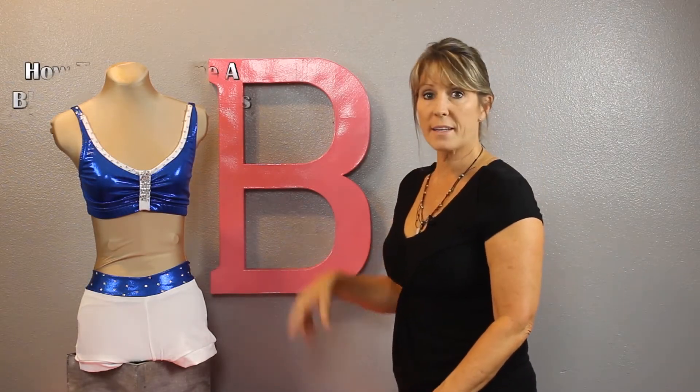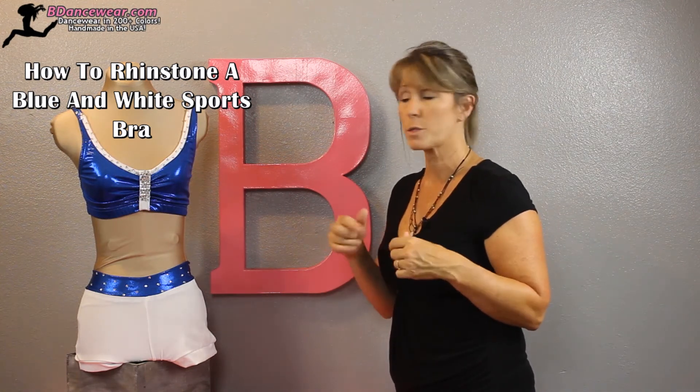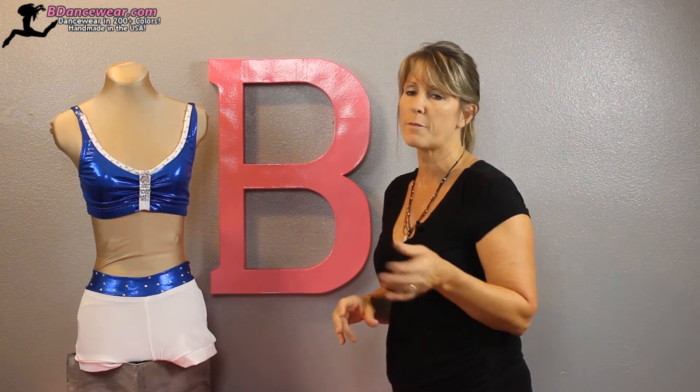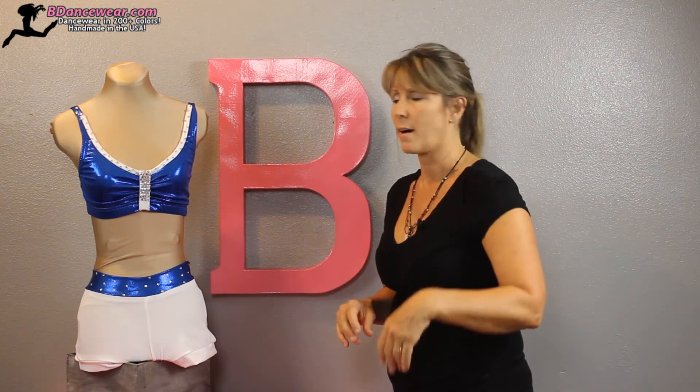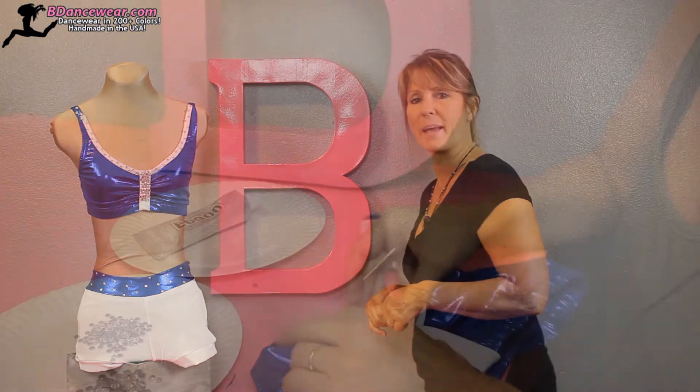Hi, I'm Cindy from Beedancewear.com and in this video I'm going to show you how to take that top that we made — that was so easy, taking a sports bra and adding some piping to it — and now we're going to rhinestone it. You're going to be shocked and amazed how easy it is if you've never rhinestoned before. Watch this video and we'll show you how we did this pattern really easy. Enjoy, and I can't wait to see your projects!